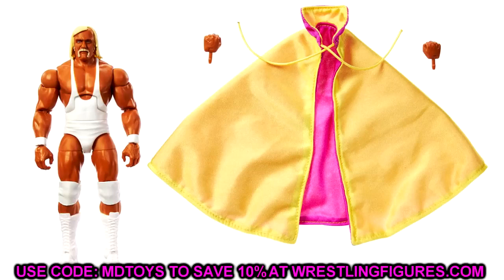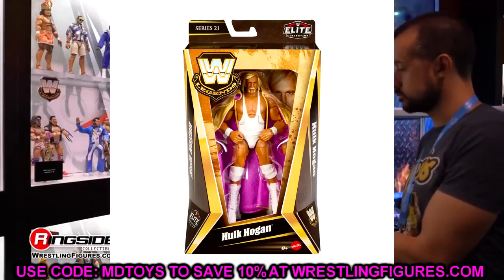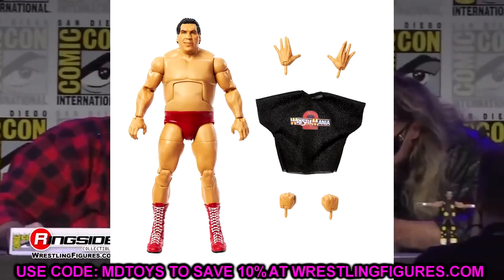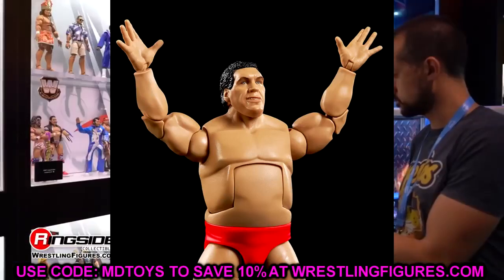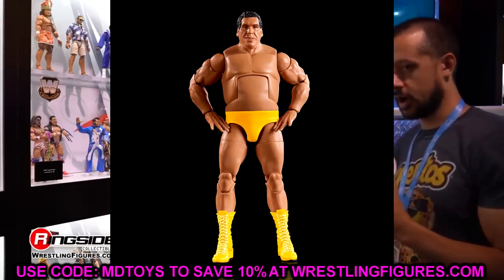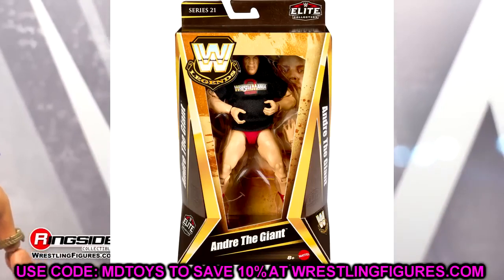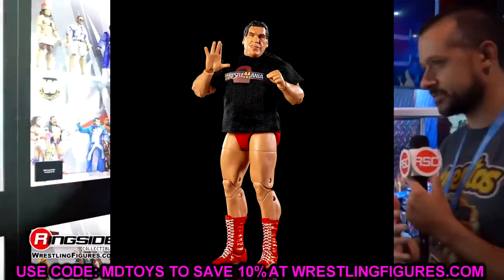The Hulk Hogan figure looks great — love the tan, love the cloth cape. I already know people are going to be torso swapping this to make an all-white American Made style Hulk Hogan. We also have Andre the Giant with the WrestleMania 2 shirt — he is the chase in the set. You have the yellow with yellow boots and then the red version. Both of these look really good. Kind of crazy how many Andre figures we have — this guy almost deserves a ranking video.